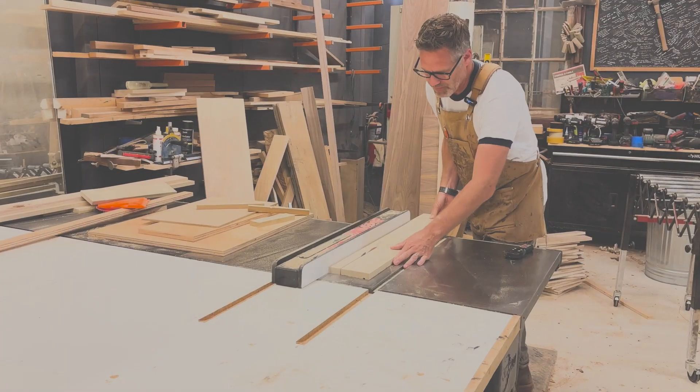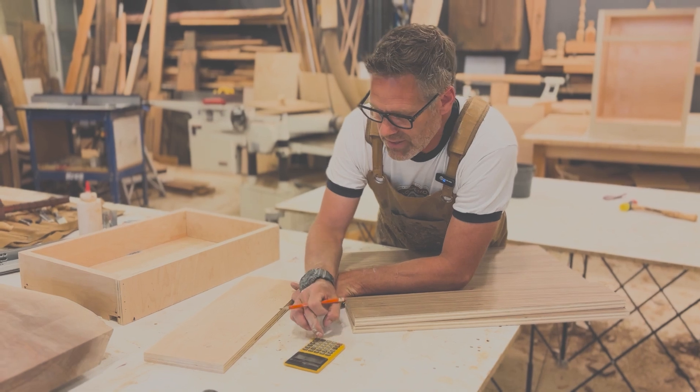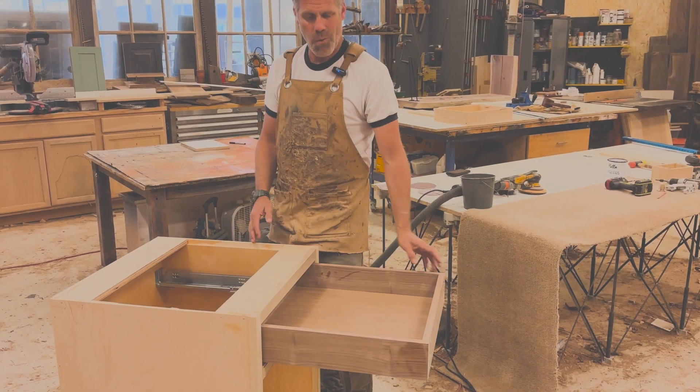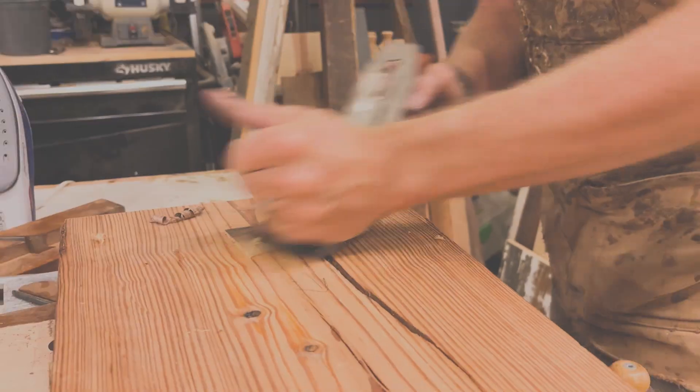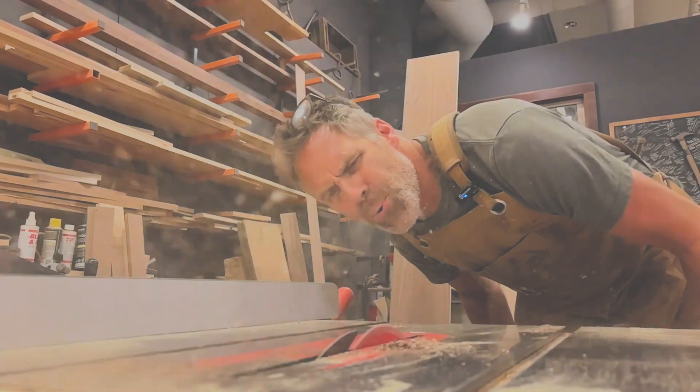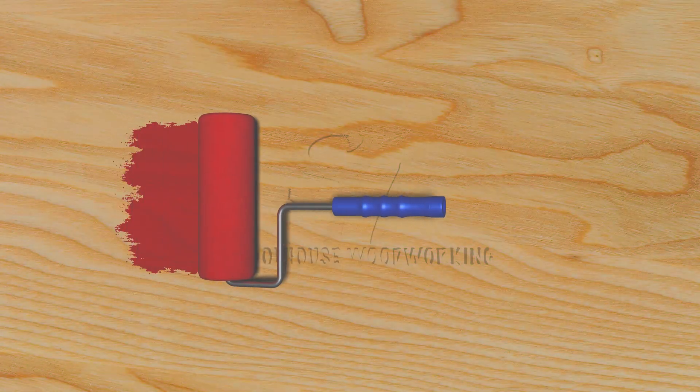Hey, I'm Jeff Devlin of Schoolhouse Woodworking. I'm a licensed contractor and woodworker. We named our company Schoolhouse Woodworking many many years ago because the goal was to teach. It's not always the perfect method, but it's a way that I've learned over the 30 years doing this — I believe sometimes simpler is better.